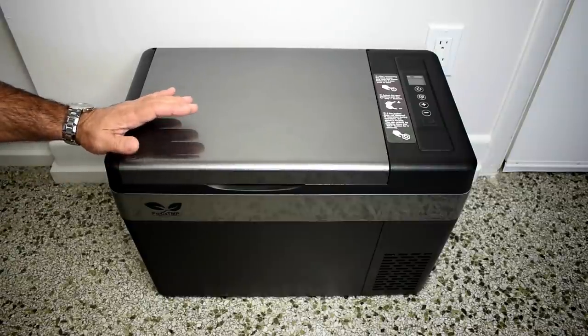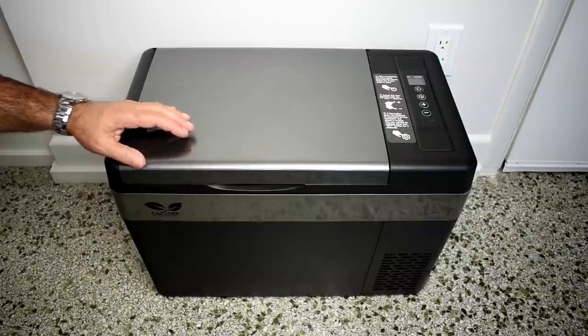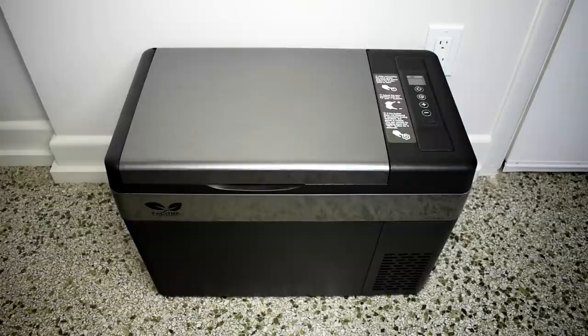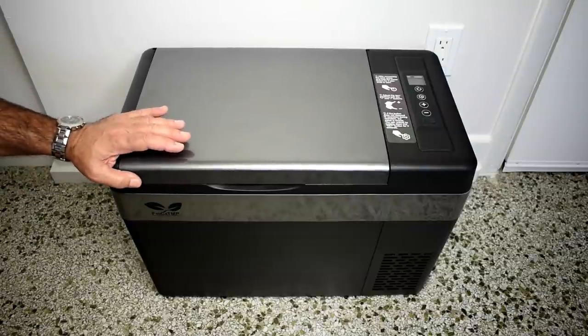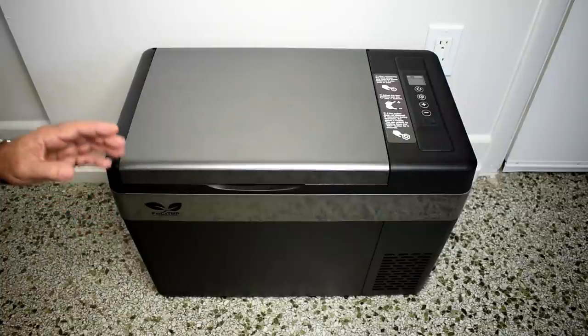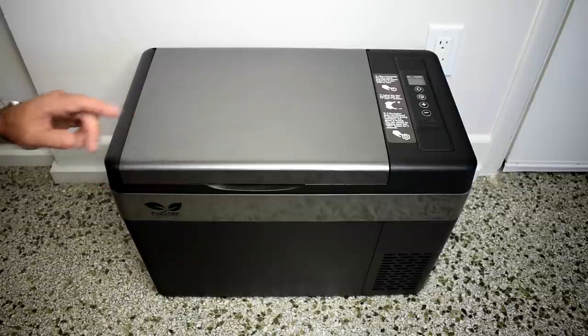There are a lot of coolers sold online that are thermoelectric — they use a Peltier module, which you see right over here. That module uses two dissimilar metals connected together, and when current is applied one side becomes hot and the other side becomes cold. The problem is they're not very efficient. Inside this unit is a very small compressor using R-134a refrigerant. This was sent to me by the manufacturer, but if I see something I don't like, you will hear me say it.